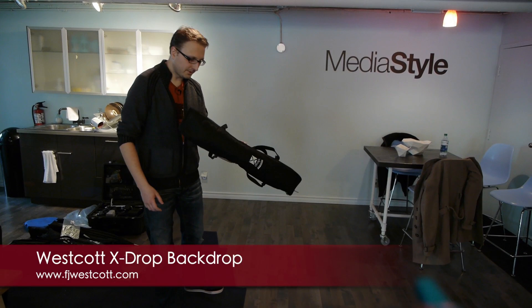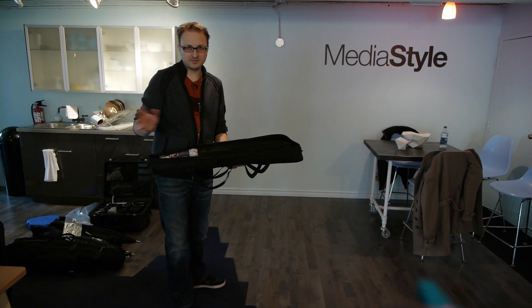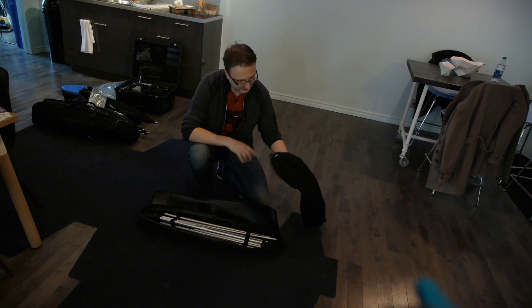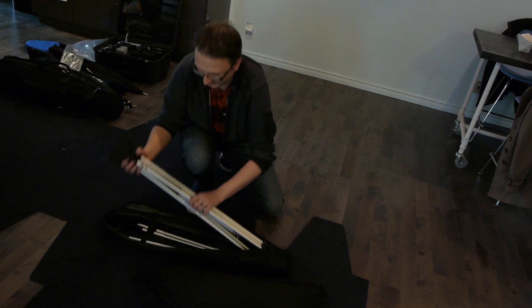So what I've got here is the Westcott X-Drop backdrop, and I'm going to be setting this up. It's very, very light, which is what attracted me to it in the first place, because this is something you can set up on your own. Seamless white usually takes a big roll of paper and some light stands — it tends to be heavy and awkward. This is something any single photographer could take out and use. The case expands to allow for additional backdrops. Today we're just going to be using the white, which is a flannel-type material. Here are the legs — they're made of aluminum, very lightweight.